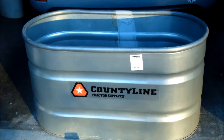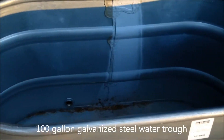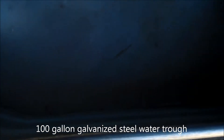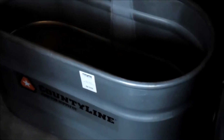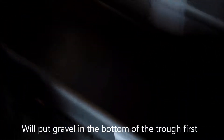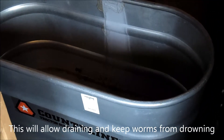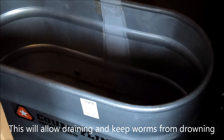This is my 100-gallon trough that I'm going to convert into a worm bin. The first thing I'm going to do is put some gravel into the bottom of this tank. That way the worms have some place to crawl to if there's too much liquid in the bottom.